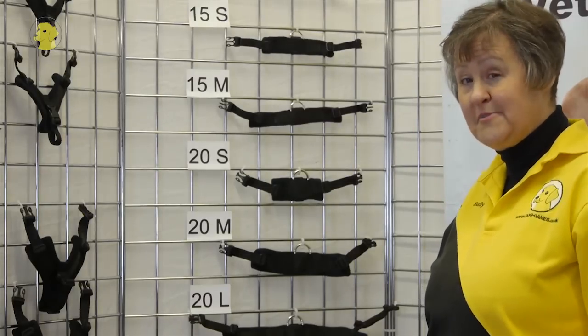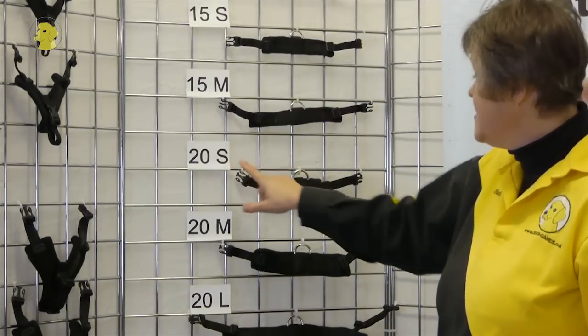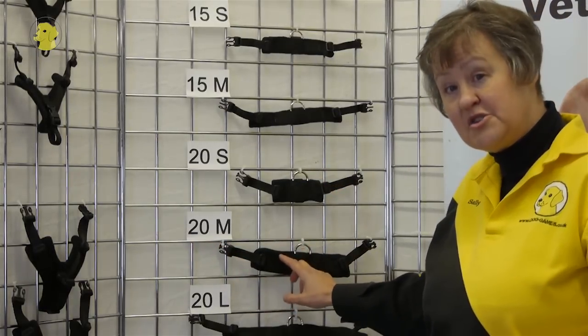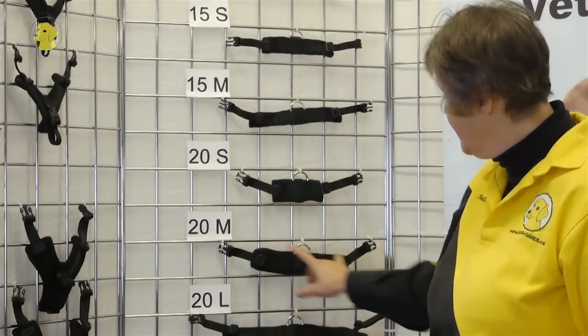Fred was 53cm and that gives him the option of 2 sizes of girth: the 20mm small girth or the 20mm medium girth. I'm actually going to choose the medium sized girth because that gives you a lot more padding for the dog.